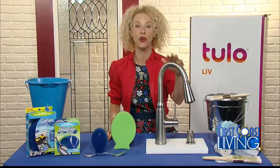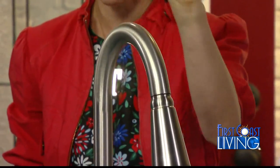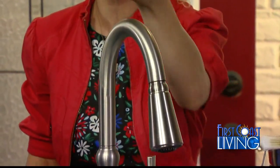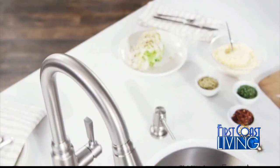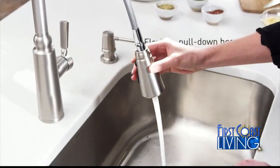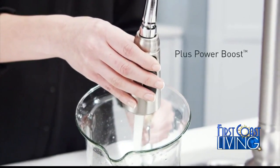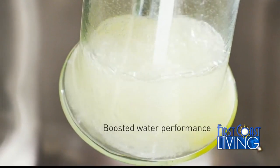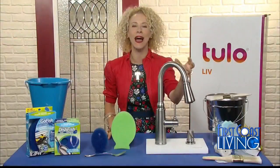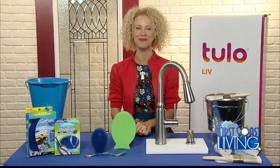This right here is Moen's Coretta, and it's got a spot resist stainless finish. If you've got grease on your hands, it doesn't show up — no fingerprints, no water spots. It's got their Power Boost technology, which means it fills your pitchers and pots faster and cleans 50% faster than their other faucets. It's kind of like having a power washer in your kitchen sink.